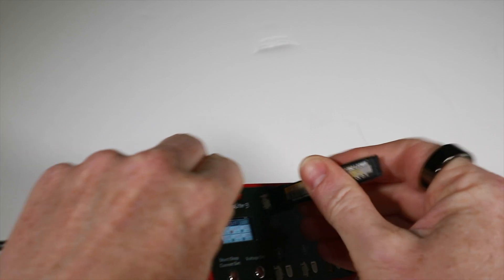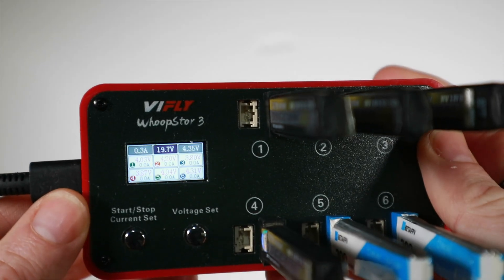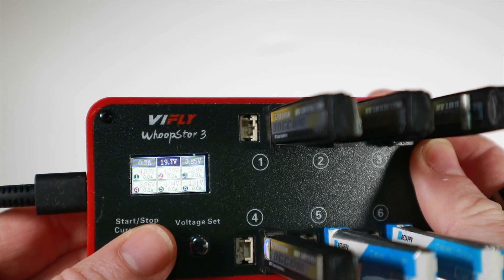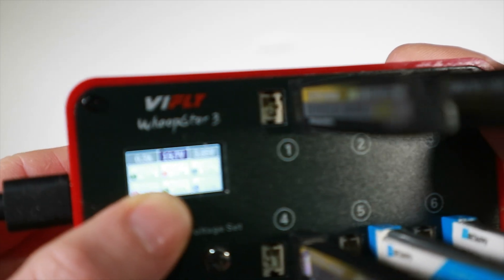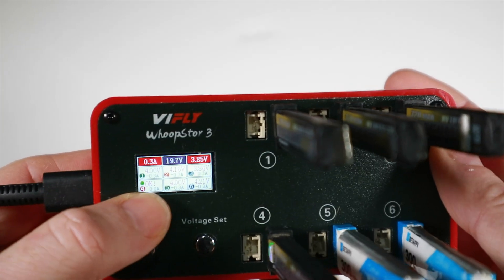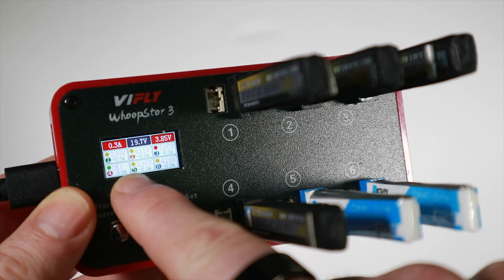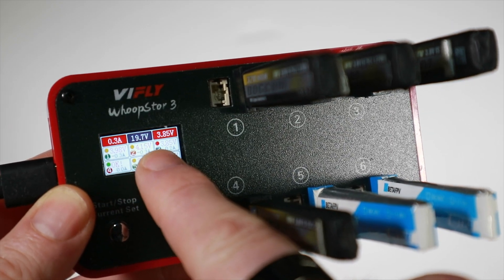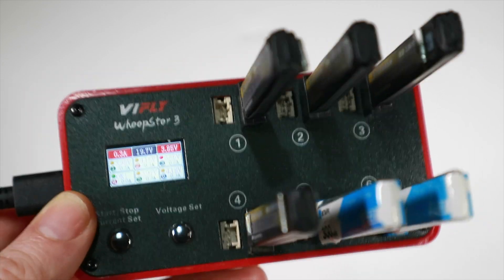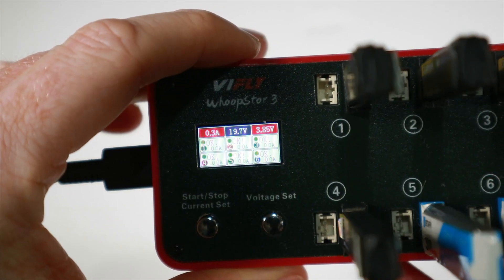After flying, I shove the batteries back in for storage charging. The little BetaFPV ones didn't last long so they're probably quite full still. I set the voltage to 3.85V — high voltage storage — and start the process. Most are underway; number four says it's already okay and doesn't need to do anything. Two different indicator lights: yellow means some sort of discharge, red means a slight charge. The ones slightly over 3.85V need to come down. As expected, all batteries end up showing 3.85V each — ready for storage.